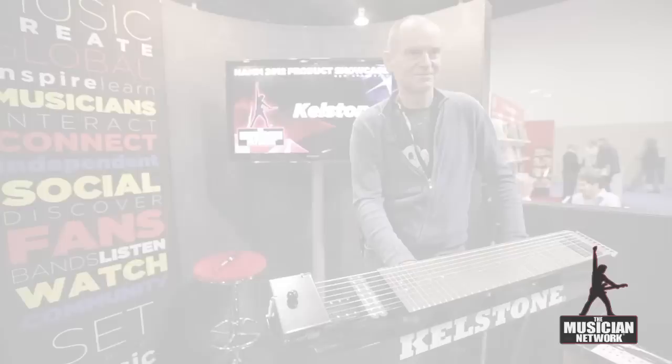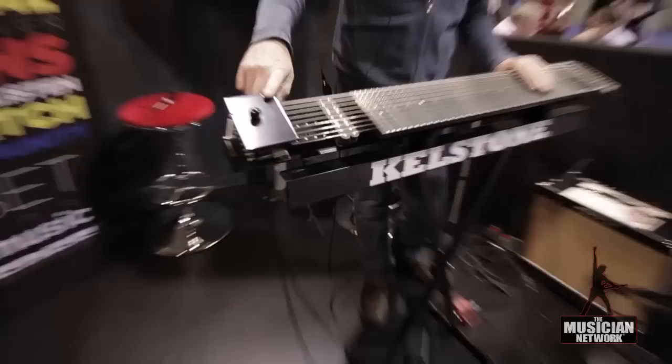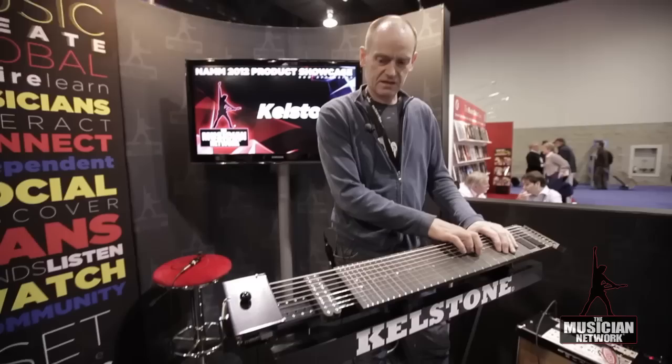Young people don't have that much money, so I designed it to be very cheap and easy to carry in a gig bag. Everything — the instrument, the stand, the muting pedal, which is quite unique — you see here, this is a device which you mute the strings with, and you control it with your foot so you can mute dynamically.